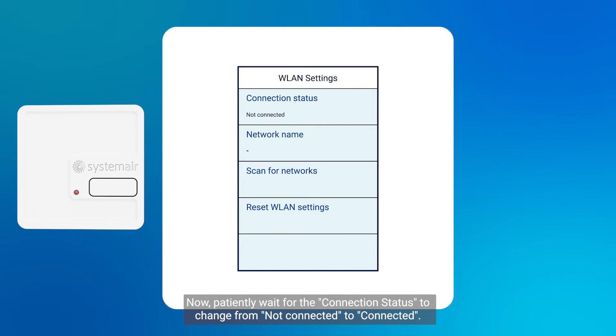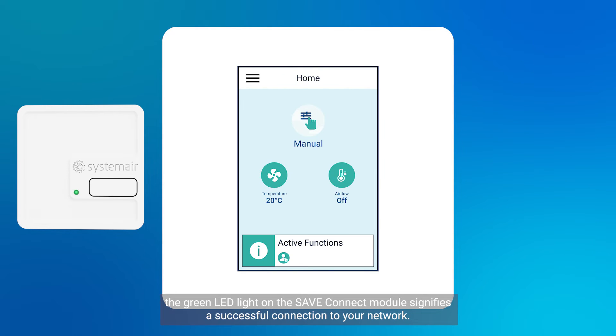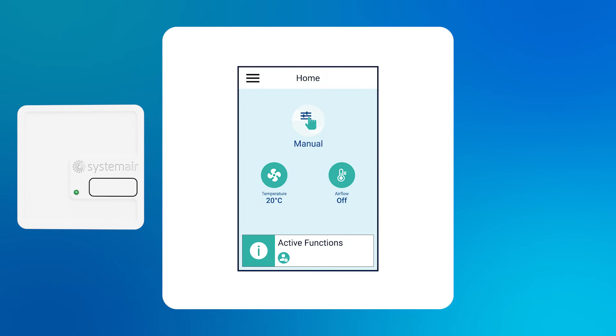Now patiently wait for the connection status to change from not connected to connected. The green LED light on the save connect module signifies a successful connection to your network. Your unit is now successfully connected to your network.